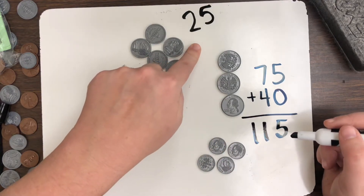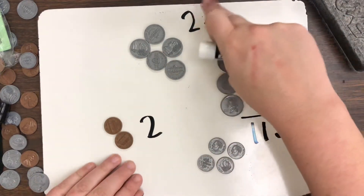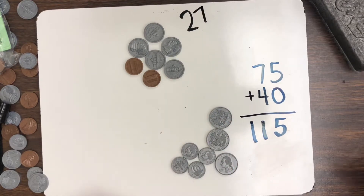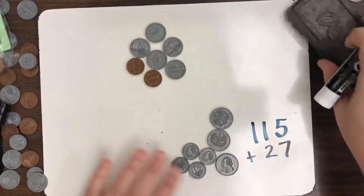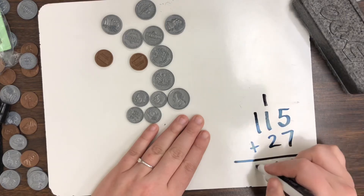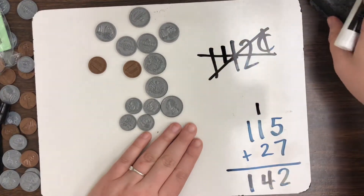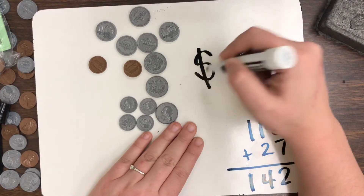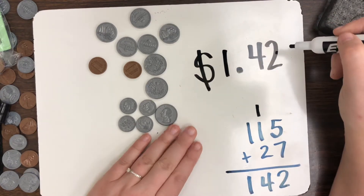We still have some more change to add in — 25 cents of nickels and 2 pennies. 25 plus 2 would be 27. Adding 115 plus 27: 5 plus 7 is 12, carry the 1; 1 plus 1 plus 2 is 4; bring the 1 down — that gives us 142. Now, you cannot write 142 cents with the cent sign. Instead, since we are over a hundred cents, we use the dollar sign: $1.42 — $1 and 42 cents.